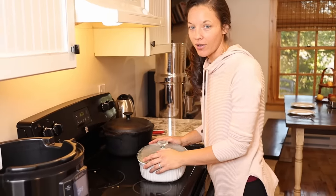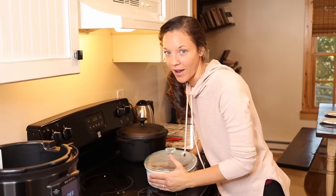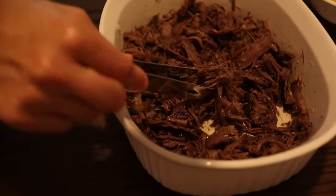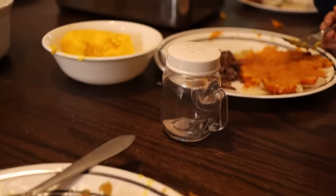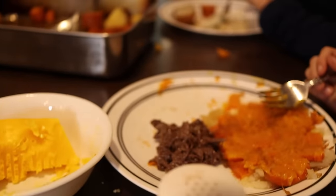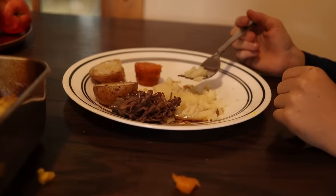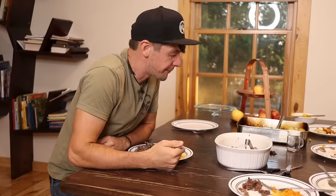The roast beef is done now. It baked at 325°F for around three to four hours and it is perfect. We have only had hamburger for so long, so I am really excited about having some cuts, and this roast looks really good. That's good.